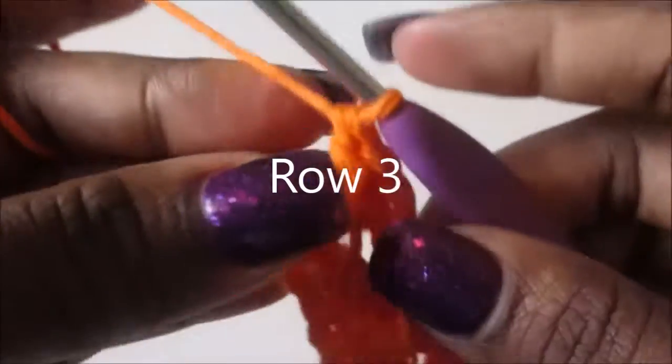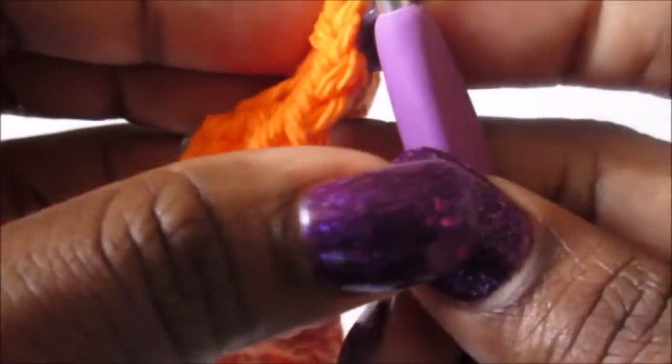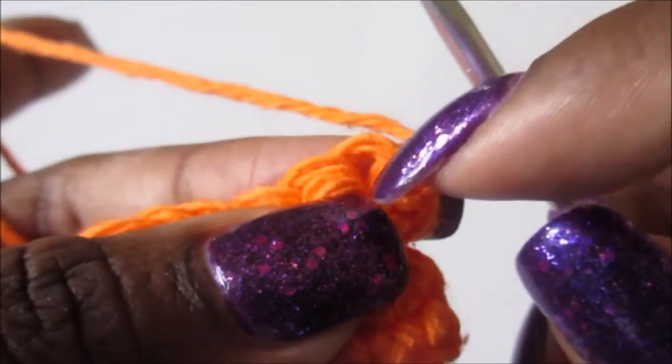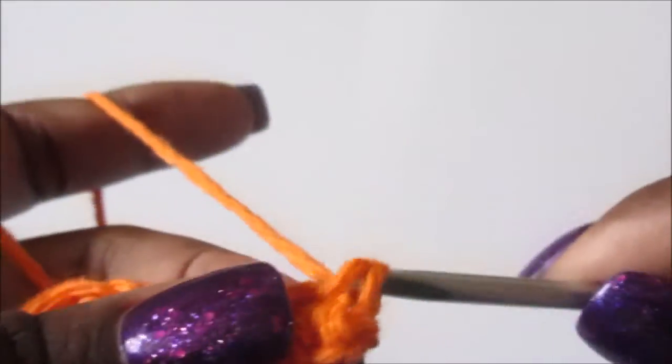Now we're gonna chain one and turn our work. This stitch right here counts as your first single crochet, so we're gonna go to the next stitch and single crochet. Then you're gonna single crochet in each stitch all the way across for a total of 32 stitches.